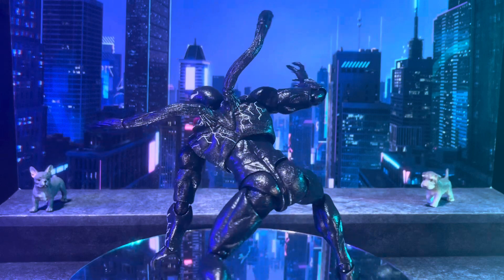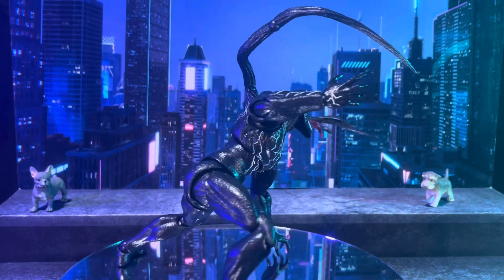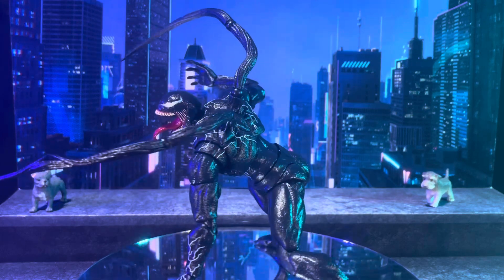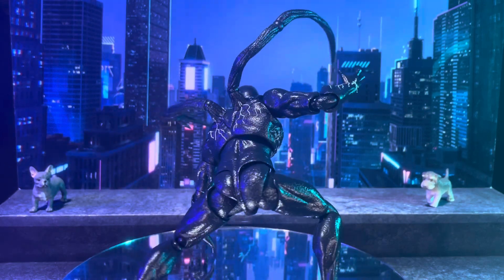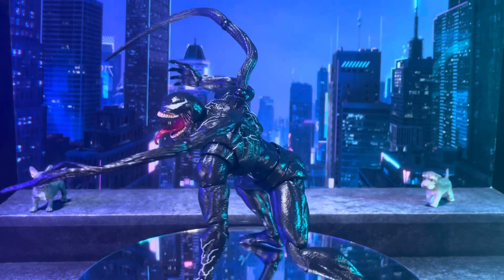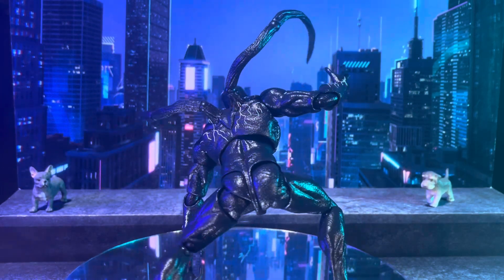This particular Venom is the SH Figuarts Venom. The articulation is way better than Marvel Legends — by far, I think this is probably the best one I've seen.